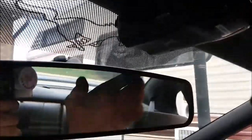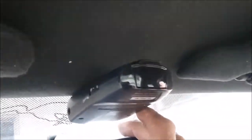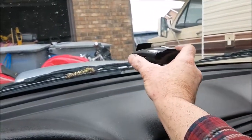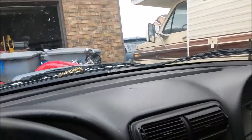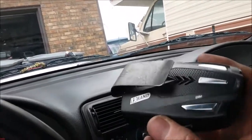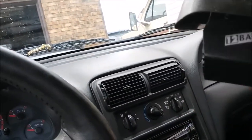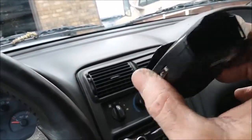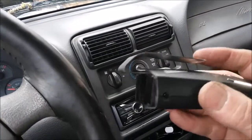This is a windshield-mount radar detector. It originally had a mount that suction-cupped to the windshield, but in some states you can't have anything attached to the windshield — and in some states radar detectors are illegal altogether. This is a 12-band Cobra radar detector.